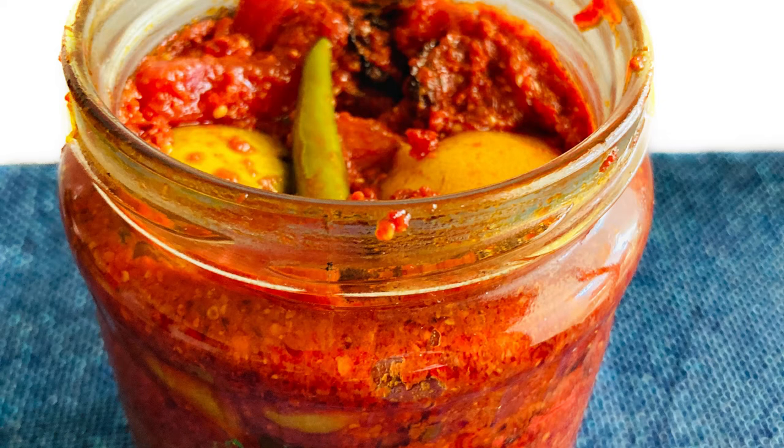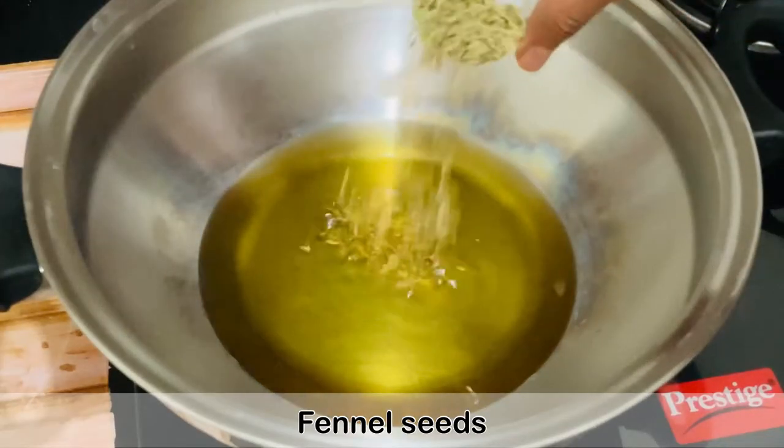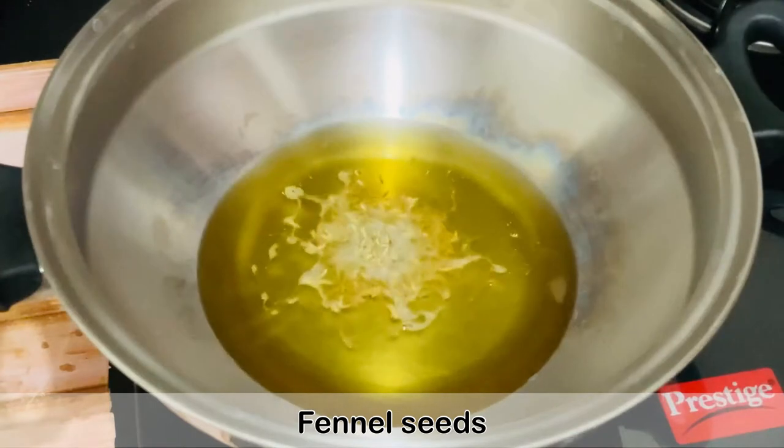Hello friends, welcome to King in Kitchen. Today I am going to show you how to make mixed vegetable pickle or achar. For that we need some oil — I am using sesame oil. When the oil is hot we will add the next ingredients.